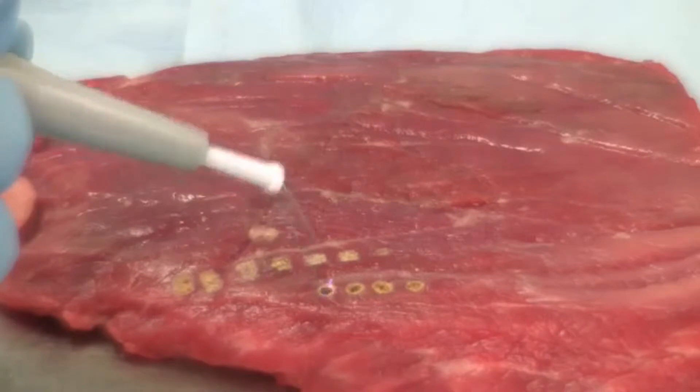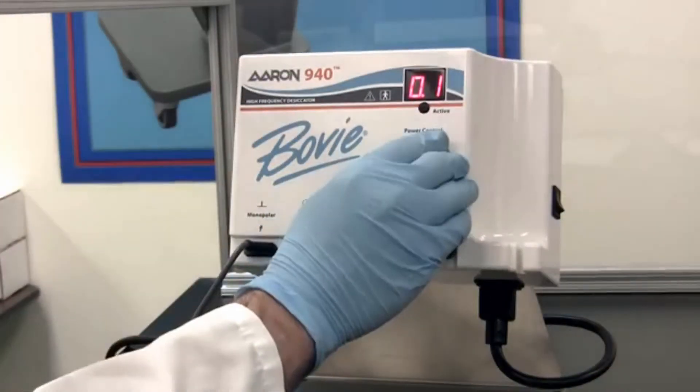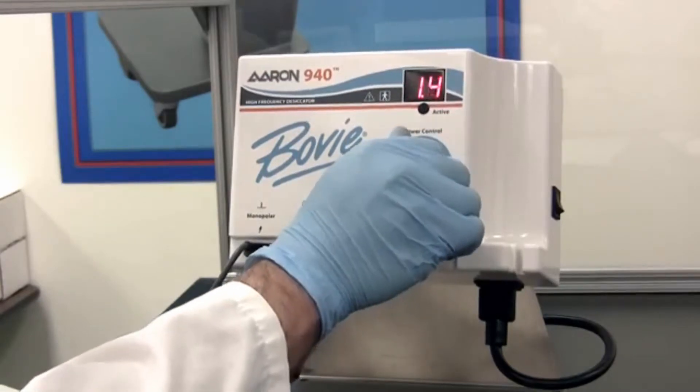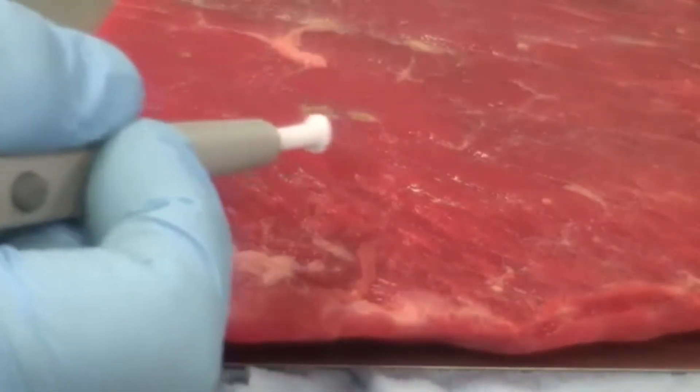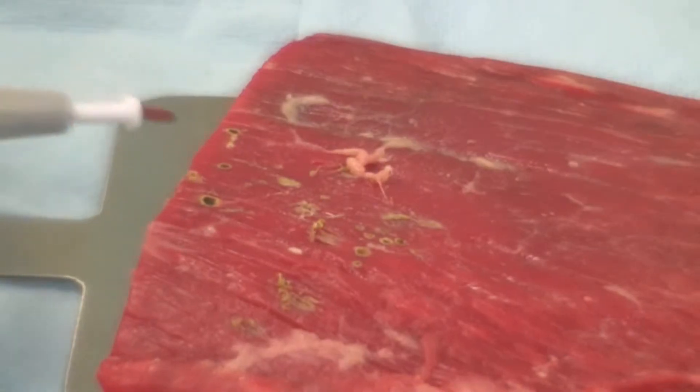You need to avoid applying too much power to the tip. Be sure to adjust the power conservatively at first. As you use the ARIN 940 desiccator for a particular procedure, you will become accustomed to the settings you need to use.